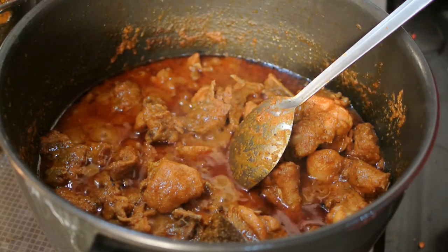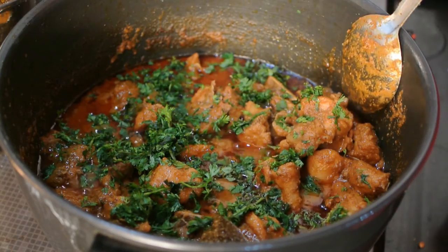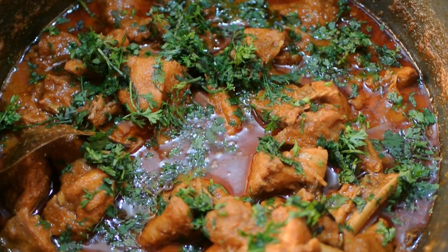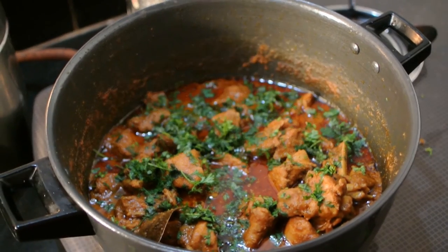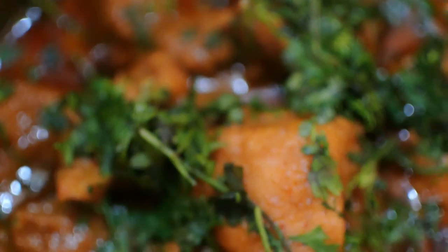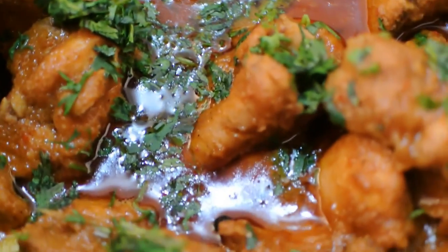This is a thick gravy — the coconut and onions give it a thick consistency and very nice taste. Garnish with some chopped coriander leaves. This recipe gives a slightly sweet taste from the fried onions and coconut, and a slight spicy kick from the red chili powder. Do try this recipe and make sure you enjoy it!